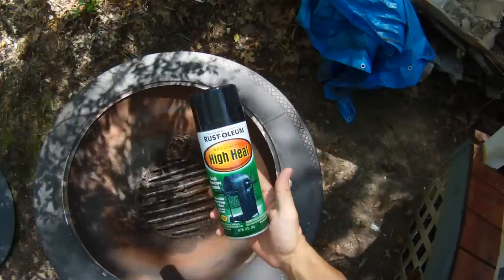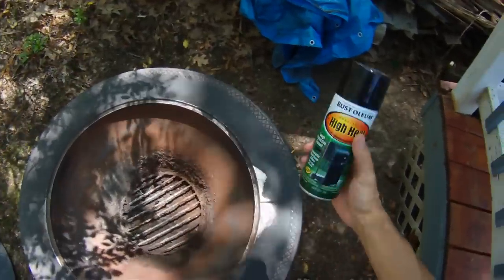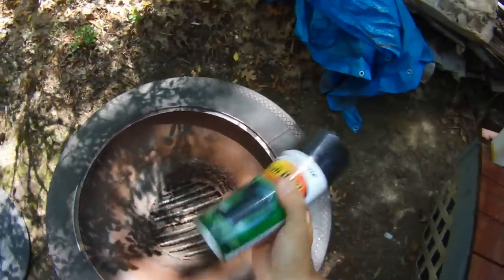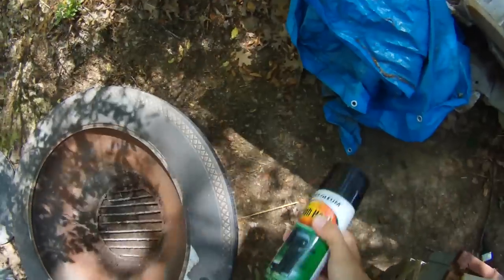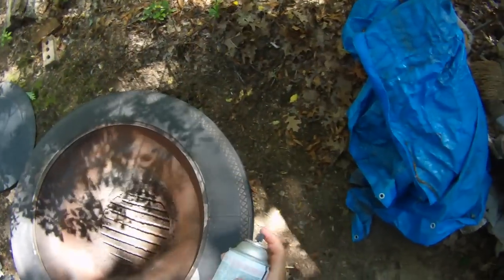Now we're going to spray. As you can see we have the high heat paint — that's important to get the high heat paint. You don't want to put any primer under this because it will just bubble. Just shake this up nice for about a minute; you should hear that ball bouncing back and forth. When you spray, give it nice even coats about a foot away. And if you have wind, try to get it out of the wind as much as possible, but if you can't avoid it, just wear clothes you don't mind getting painted.